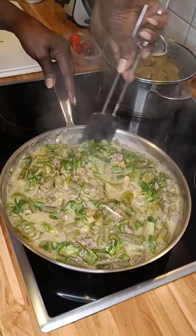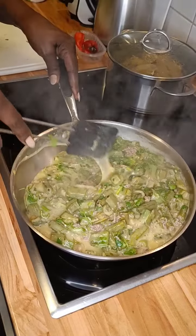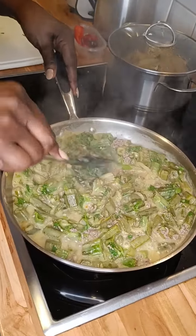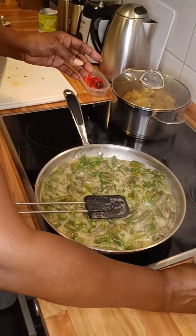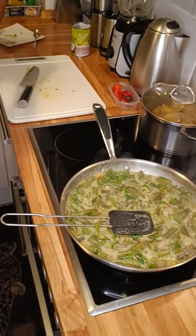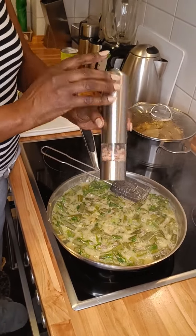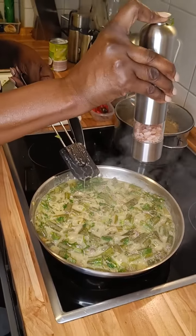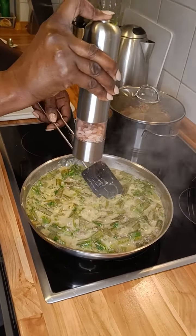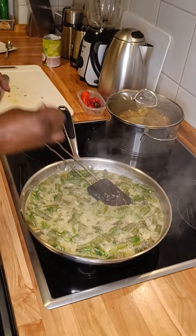This is our coconut curry okra. Just a little bit of the Himalayan salt — just a little bit of it, not so much, otherwise you spoil your recipe.